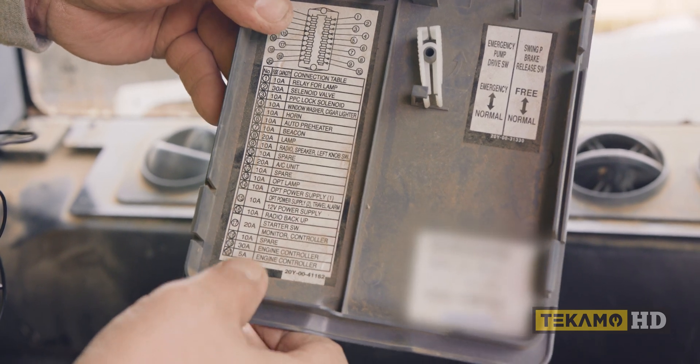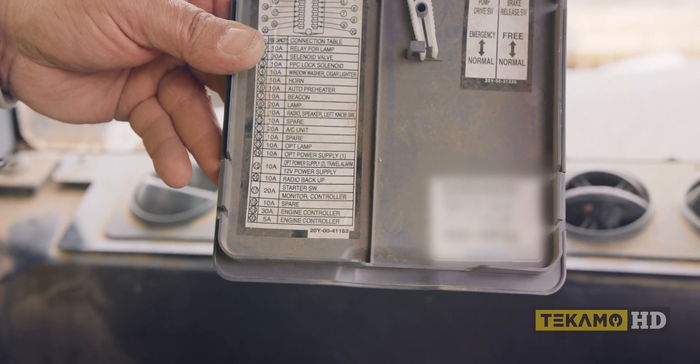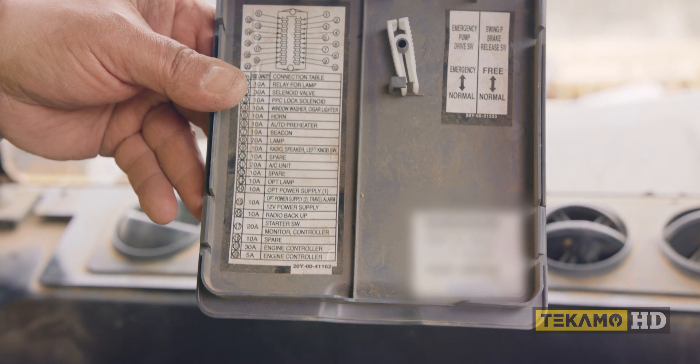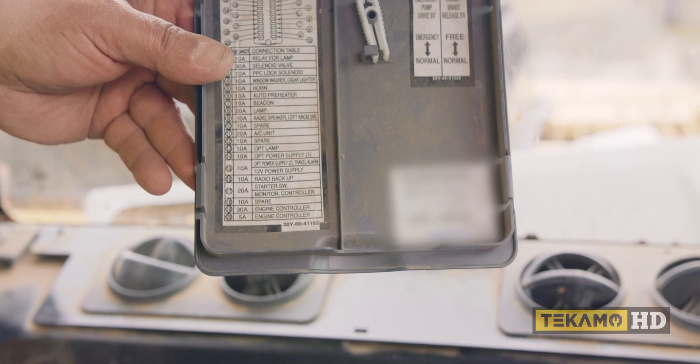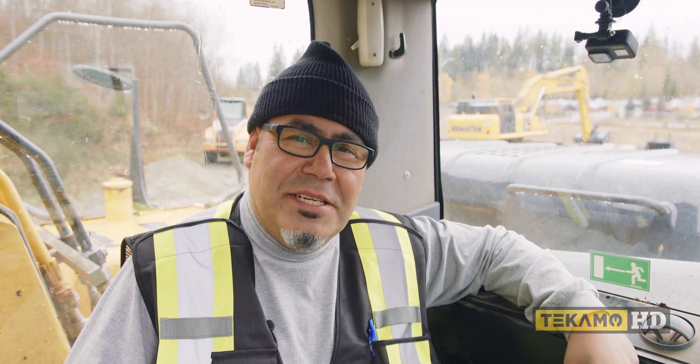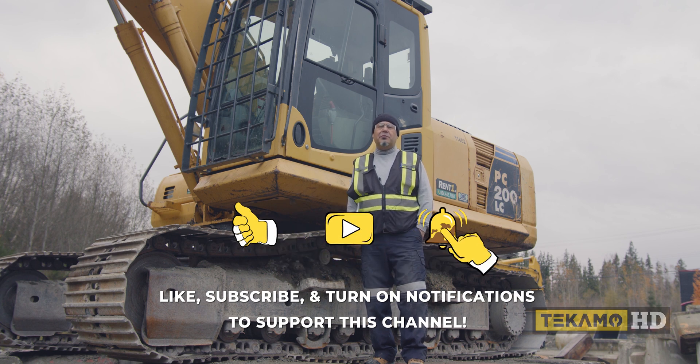Maybe somebody shorted it out — that could be the lighter as well. When you plug something into the lighter it can short it out, and that's why that fuse looks different from the others. But it's good to check and make sure everything's fine. That's how you properly check fuses — please like, comment, and subscribe to support the channel.